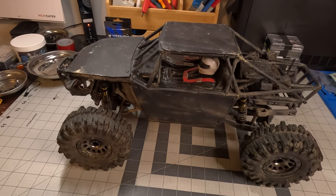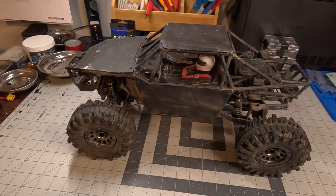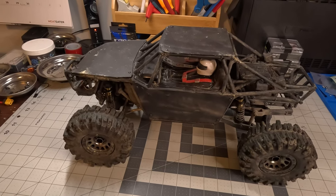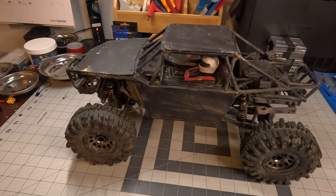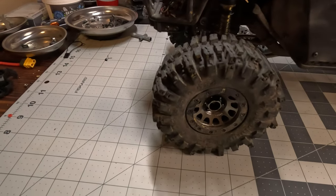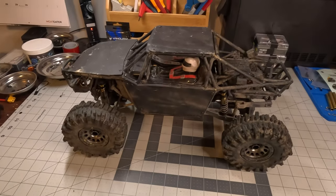This is another truck that I love to give to people because it performs really well. It's got pretty good approach angles, really good departure angle — you don't worry about fenders getting hung up. It's got big 4.75 by 2.2 RC Four Wheel Drive Mudslingers and they do great on dirt, they do great on rocks — pretty much everything.